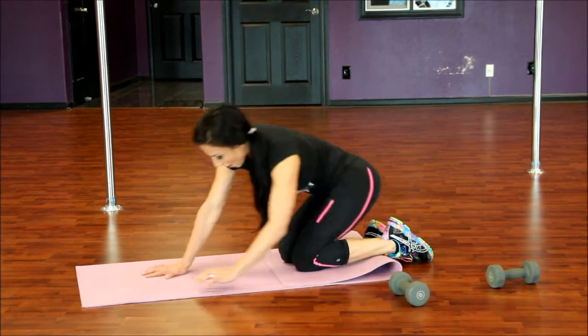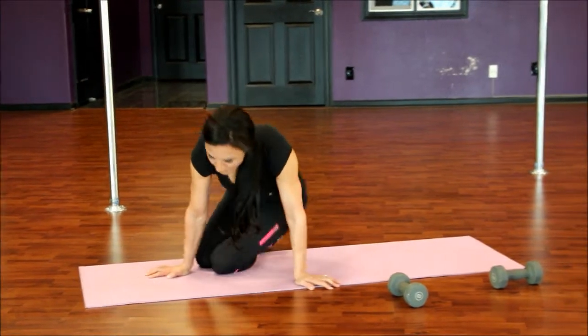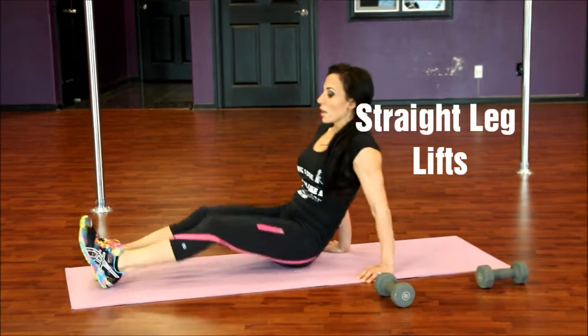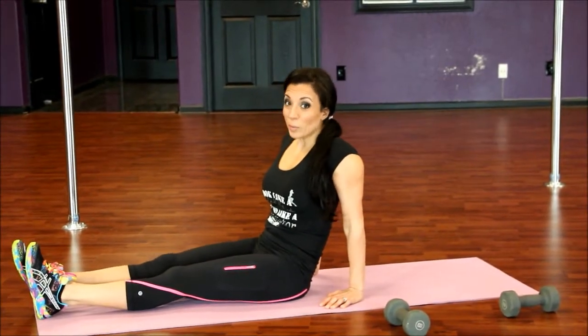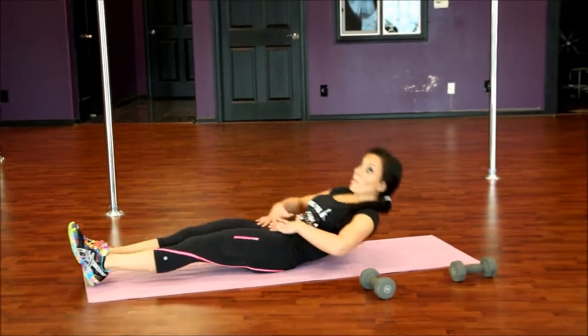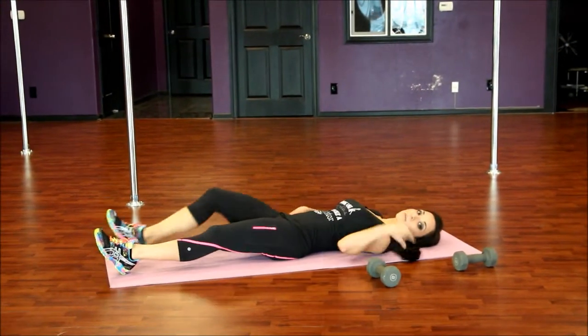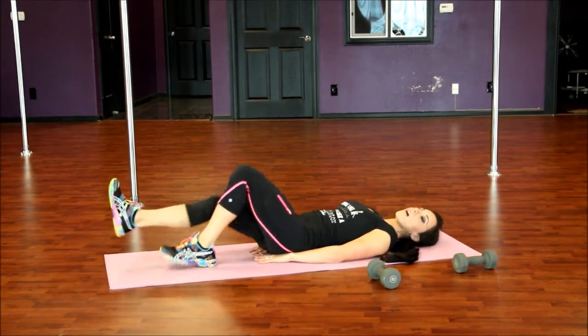Drop that down. Let's go right into some abs — take it back all the way down onto that mat and we're going to do straight-legged leg lifts. Working the low belly. After I had my kids I had my lower mommy belly, so you've got to work those abs along with a healthy, nutritious diet, which is key.